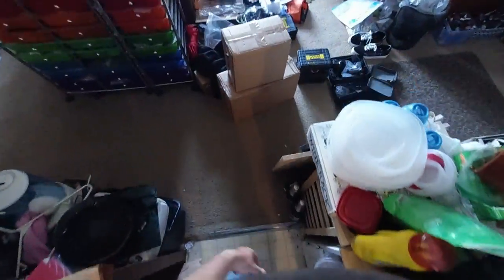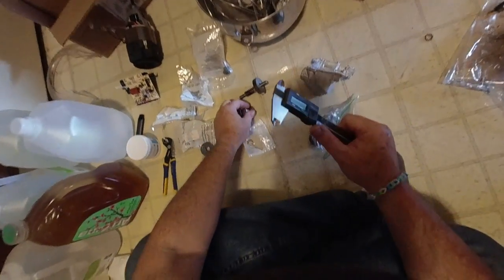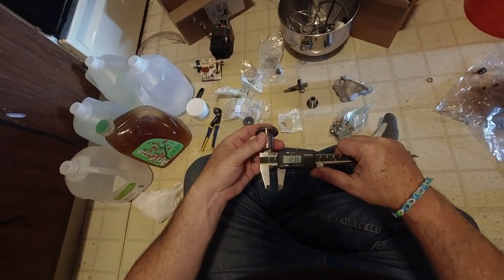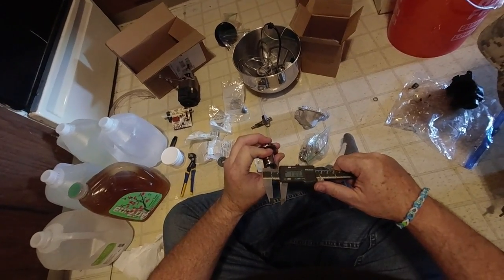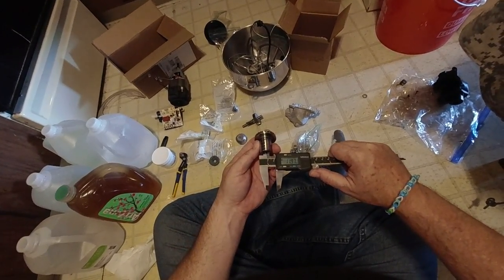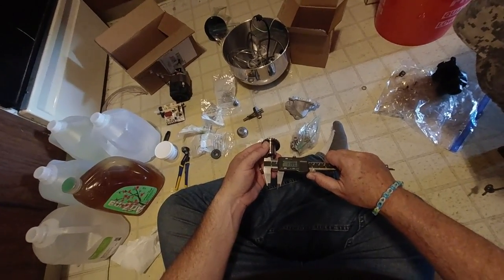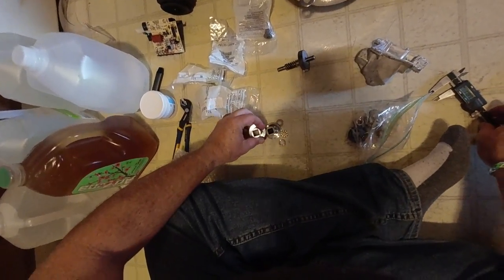I'm going to get my calipers — I want to measure that square, the accessory drive. It looks slightly bigger, but that might be okay. It just means whatever fit in there would be a little looser, and I'd rather have it a little looser than a little tighter. Let's measure: 12.48 on the inside of the old one, and this one — wow — 12.50. So 50 thousandths difference. You can see that just with your eye — you can just tell by looking at it.